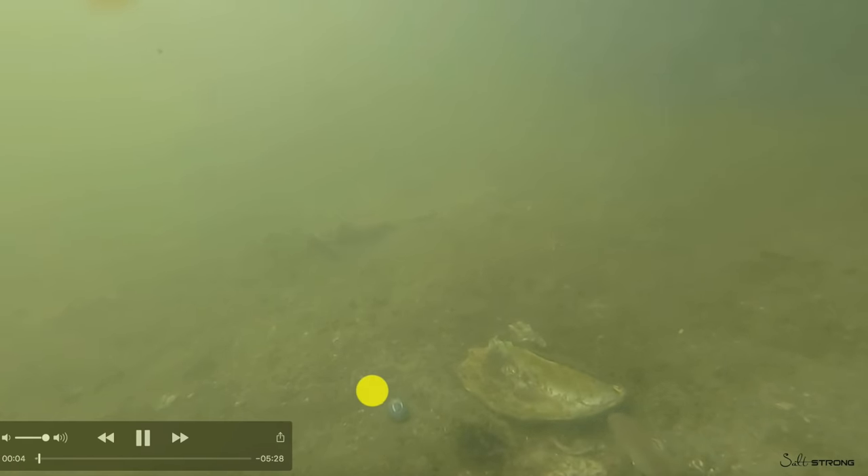So now we'll compare that to crabs. For sheepshead in particular, a lot of people use fiddler crabs, and yes, sheepshead love them. But I think another reason why they're so effective — I have a crab down below — is that the pinfish, the little junk fish, they just can't tear it up nearly as fast.